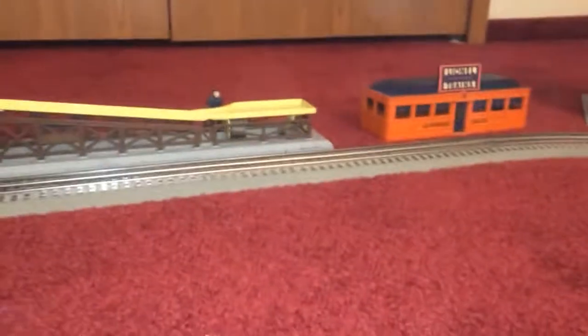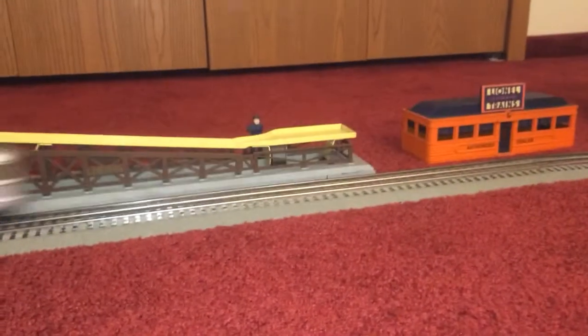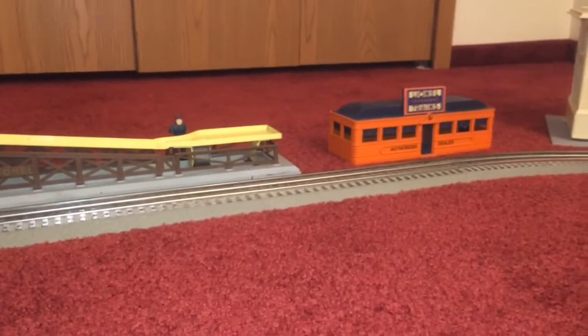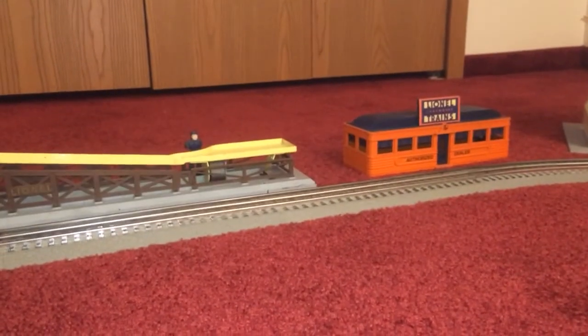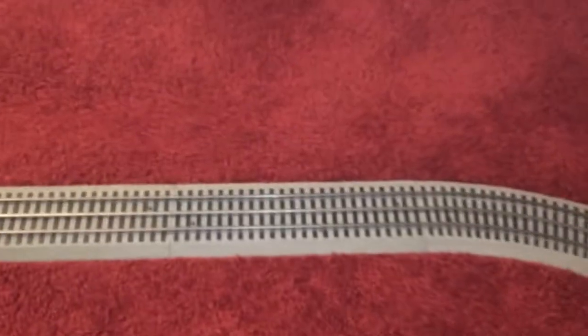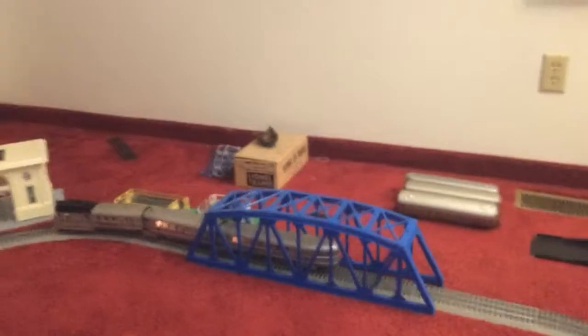I'm going to get some good shots of it coming by. I do believe this is a rare one and it does run. Talk about quality — can you find that nowadays?